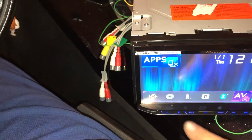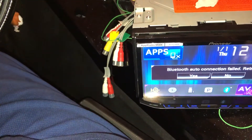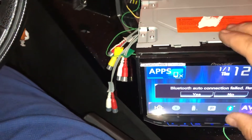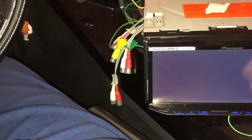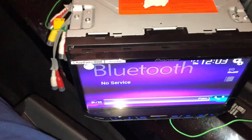Are we gonna get any music? Bluetooth, okay, all right.